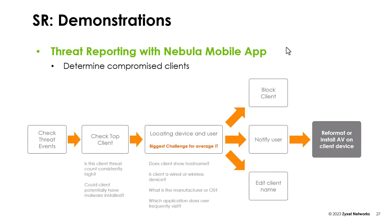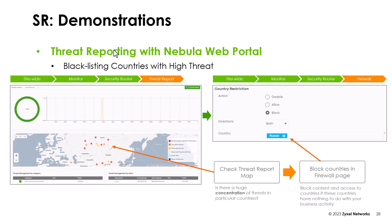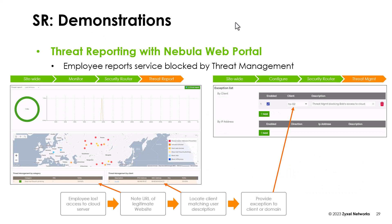Using the mobile app, you can also check the threat events and then handle clients that cause them. In the Geofence item, you can block websites coming from foreign countries with a high risk.